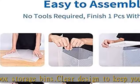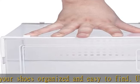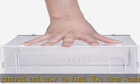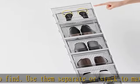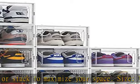bedroom, bathroom, laundry room, craft room, mudroom, offices, playroom, the garage, or any room of your home, apartment, condo, dorm room, RV, or camper. Made of durable high-quality strong plastic material.